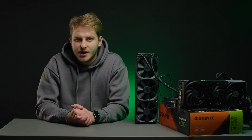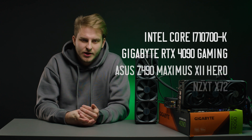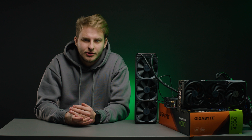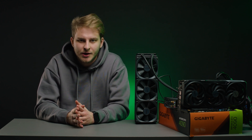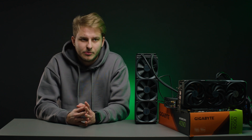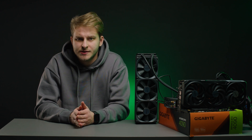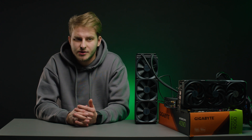This is our test config. The CPU installed is the i7-10700K with 64 GB of DDR4 RAM running at 3200 MHz. We will run some Blender tests — probably the BMW and Classroom scenes — along with Cyberpunk tests and 3DMark.